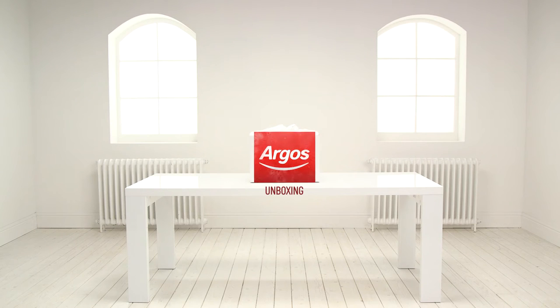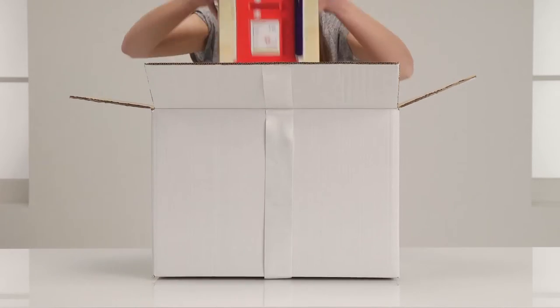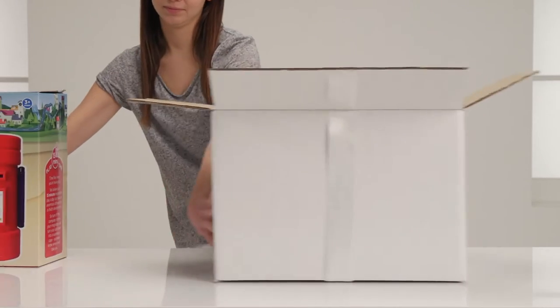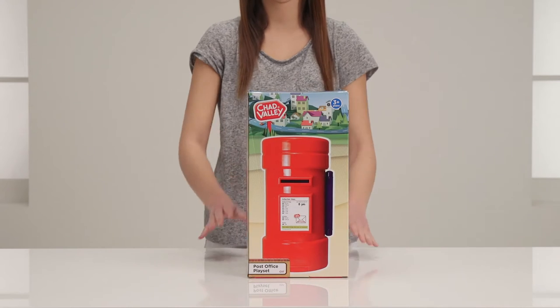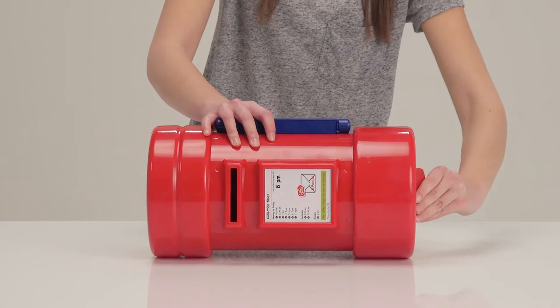Welcome to the Argos Toy Unboxing with the Chad Valley Post Office, so let's take a look. It's a really fun playset — it's a letterbox to post all of your mail, and it has a carry handle for you to take it around with you for creative play away from home.